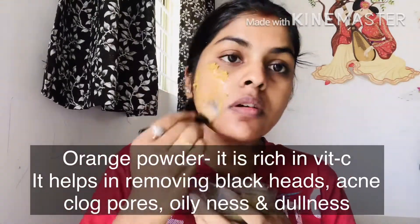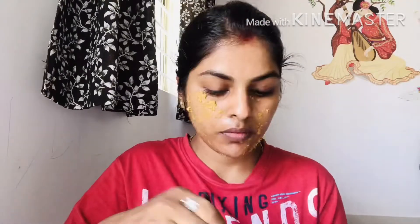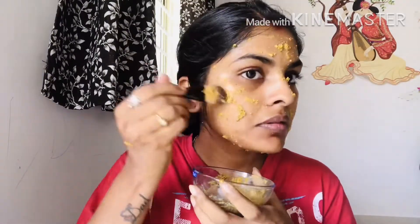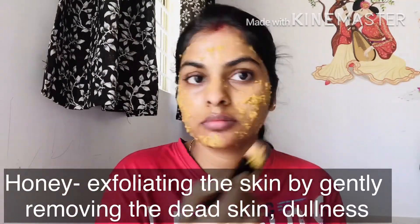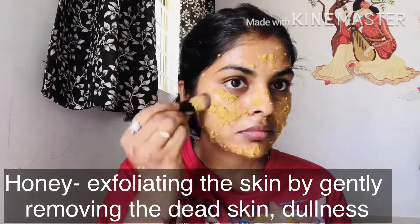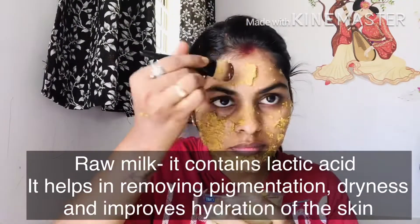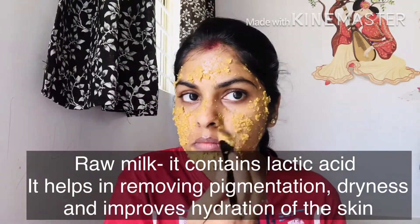In this orange mask, vitamin C helps with blackheads, acne, clogged pores, oiliness, and dull skin. Honey exfoliates the skin and gently removes dead skin cells, reducing dullness, acne, fine lines, and dryness. Raw milk contains lactic acid which helps with pigmentation and dryness, leaving skin clean. Rose water acts as a very good toner.